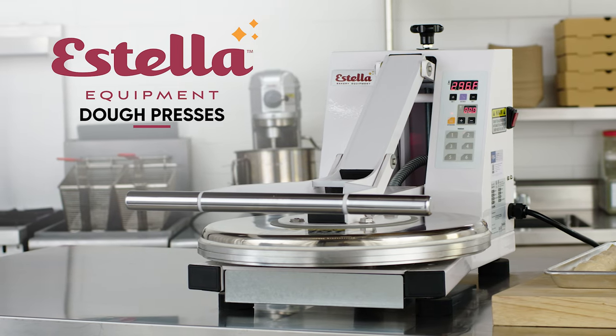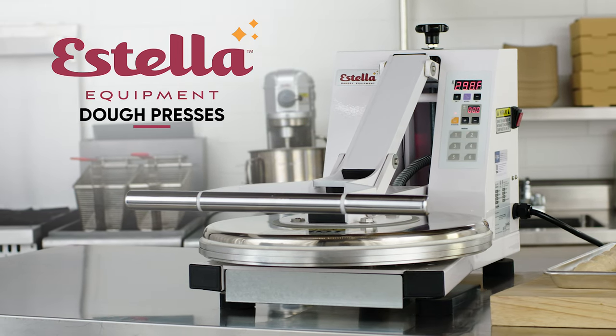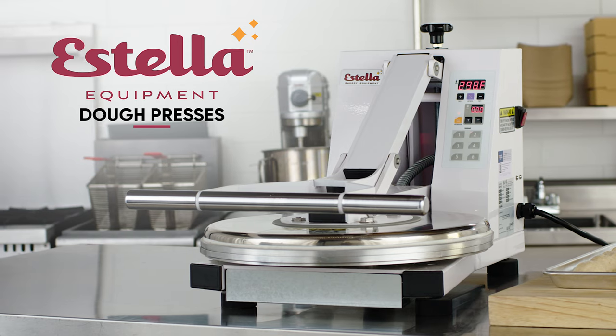Combining efficiency and durability, these presses help save time in your kitchen by easily flattening dough.